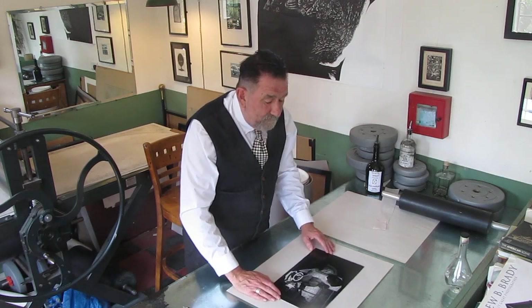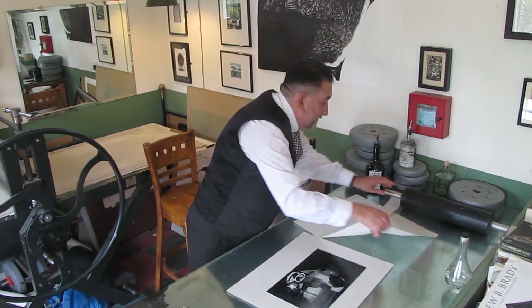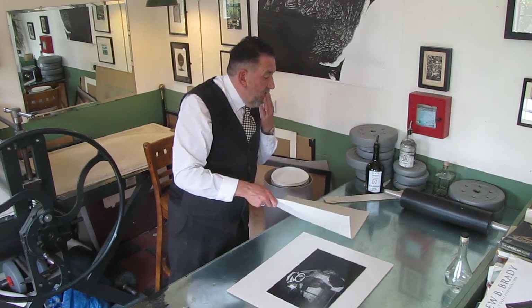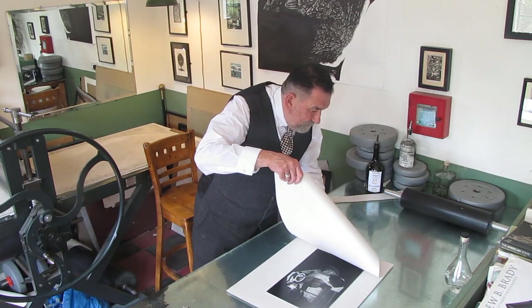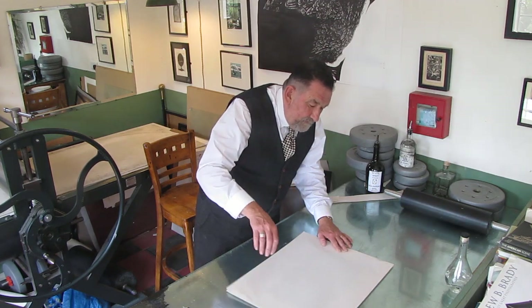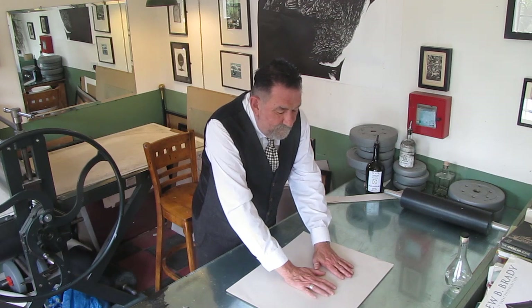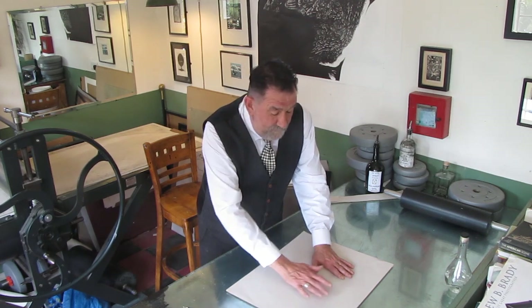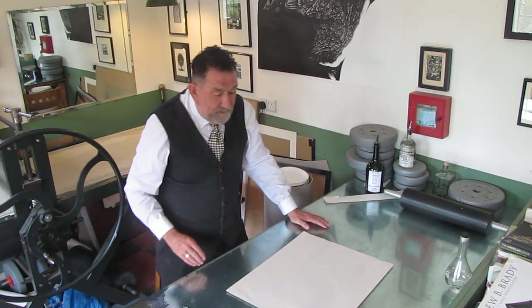When you're printing, you plonk your block down — hopefully inked; I hope you've remembered to do that. Then you get your piece of paper for printing. I'm using chip paper all round just because this is a demonstration and I'm not going to waste good paper. You very carefully line the printing paper on top of the bedsheet and then very carefully lay it down. Once you've laid it down, you place your hand on it — there and there. What this does is it ensures that before you print, the ink is adhered to the paper it's going to be printed on, so it won't ghost at all. And there you are — that's how to register a print.